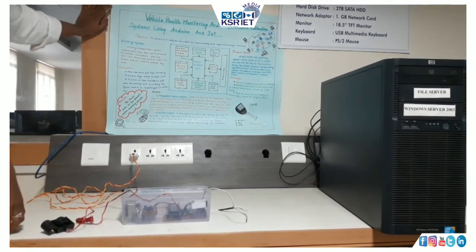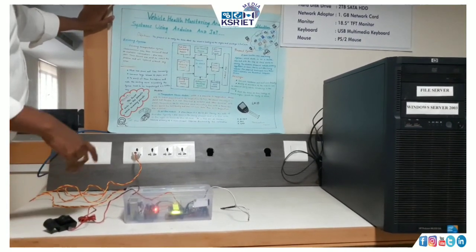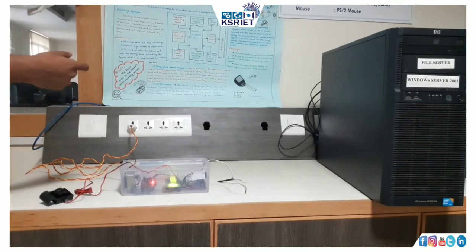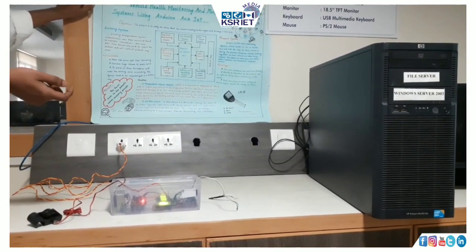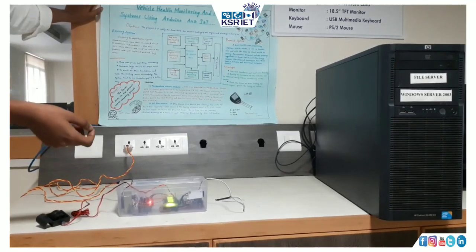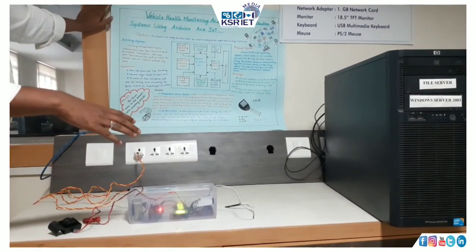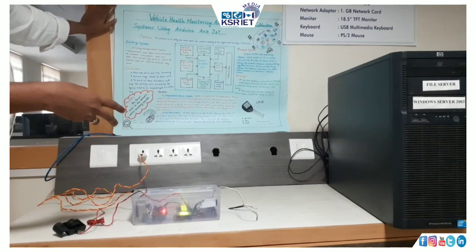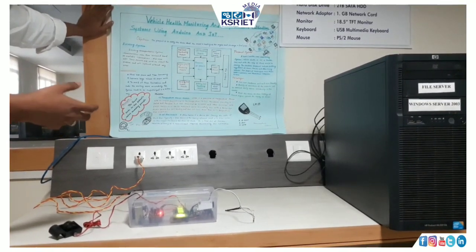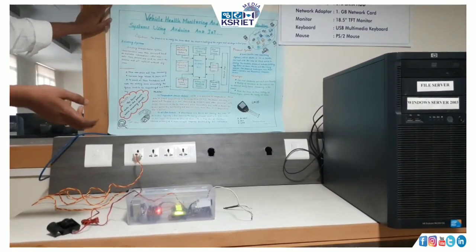In the proposed system, we mainly focus on fuel level monitoring and the flow sensor module. This flow sensor module is utilized for determining the fuel level and how far fuel is flowing through the fuel pipe from the fuel tank to the engine. The designed product will be a very low-hardware unit and user-friendly. The quality assurance of the vehicle can be obtained easily, and we can alert the vehicle owner to take care of their vehicle prior to moving somewhere.